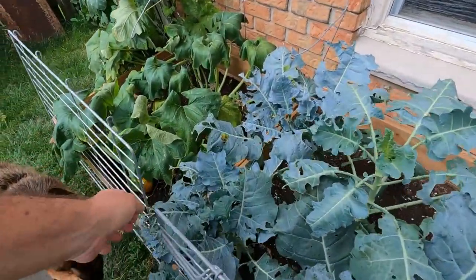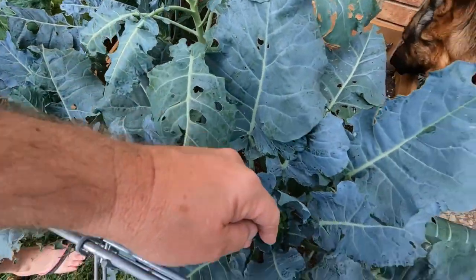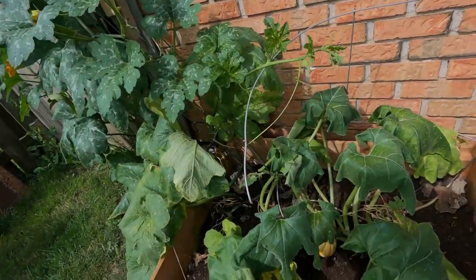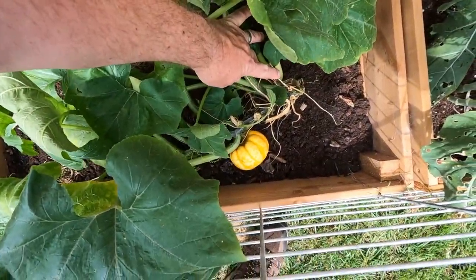Our broccoli is sort of maddening — something is just massacring the leaves, which is why we need help with the bugs. Look at the leaves, just destroying them. But look down in there — there it is! We finally got one broccoli out of this whole box. Is it broccoli or brockli? Broccoli. So hopefully the others will give us something too.